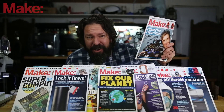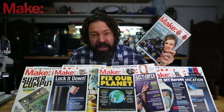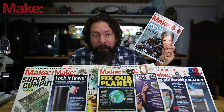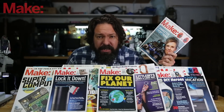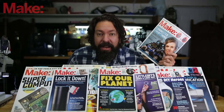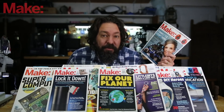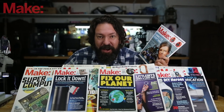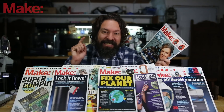Hey, are you subscribed to Make Magazine yet? If you like this kind of video of projects and stuff to build, you are gonna love Make Magazine. It comes out quarterly and it is packed full of tips and tricks, full projects that you can recreate, and feature pieces explaining how makers are changing the world for the better. You can find information on how to subscribe — digital or get the actual print edition in your mailbox — at the link in the description.